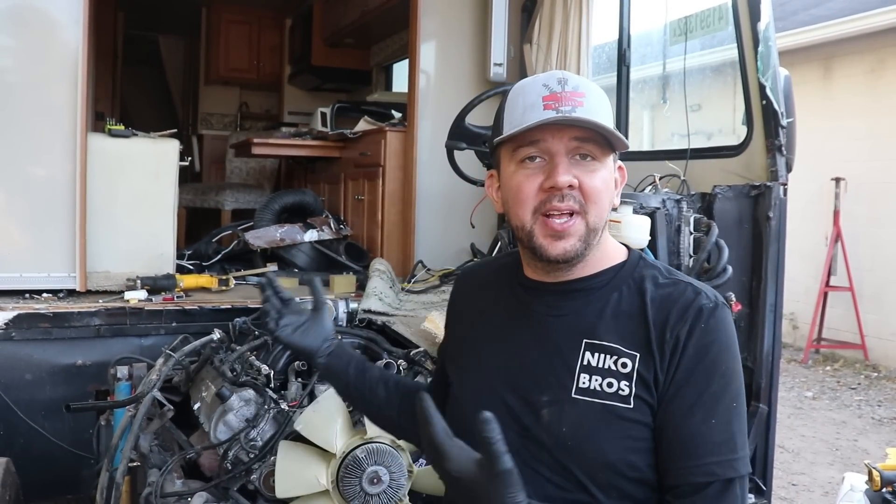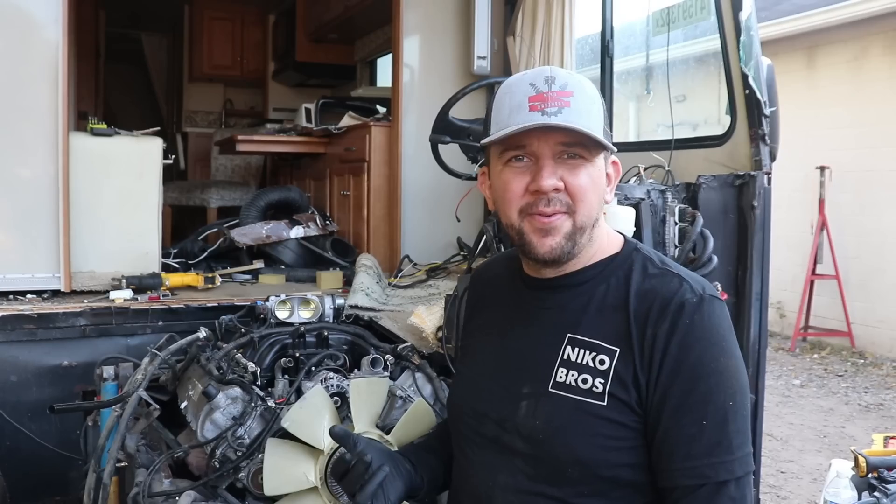Hey everybody, welcome back to Nikko Brothers. We're back at it with our RV. The goal today is basically to work on the engine. We had it running but it wasn't perfect — it was hard to start and sputtered a little bit. So what we want to do is take parts off our spare engine and replace what we need. My intake manifold is actually a little different than the original one, so luckily I have a spare one to get swapped out.